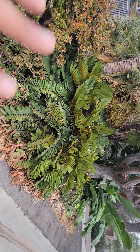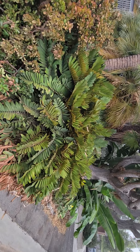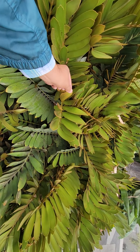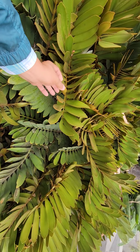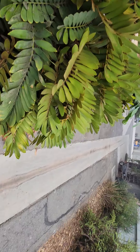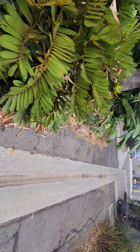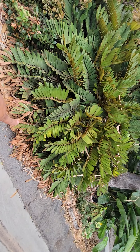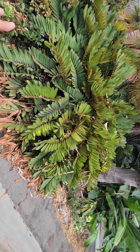Full sun — getting blasted with full sun. You can kind of see the new leaves. The new leaves have this really neat brownish hair on them, and the older leaves kind of fade out into a lighter green. This one does need to be pruned. It does have a skirt of some dead foliage, so it's very naturalistic looking.